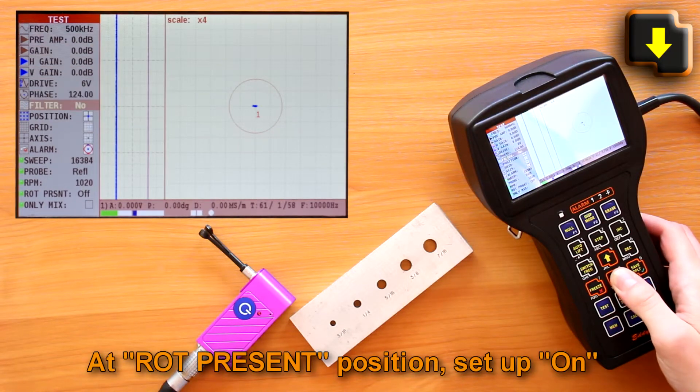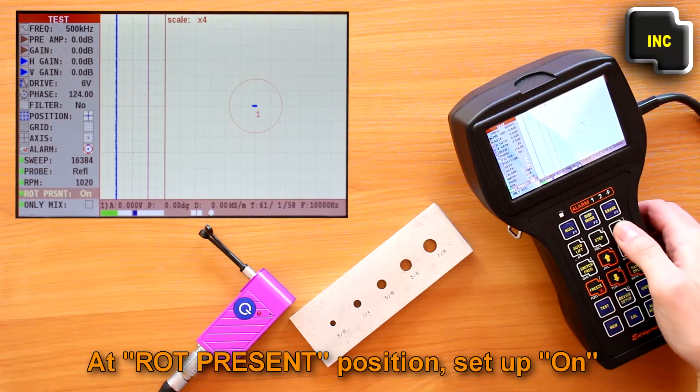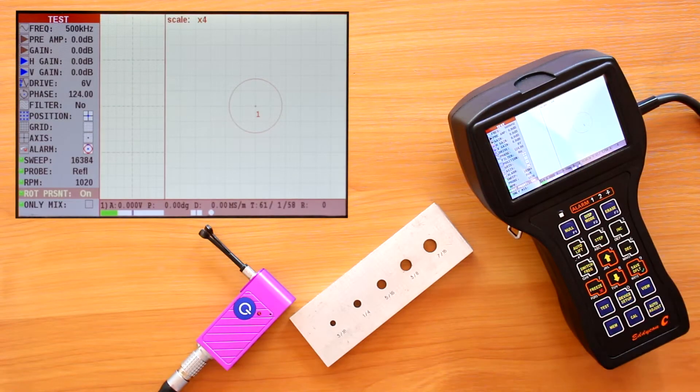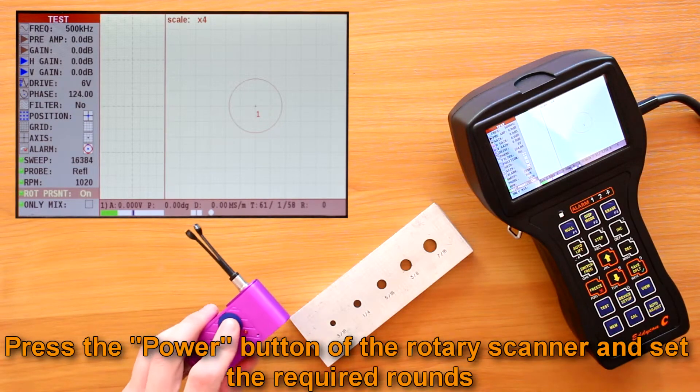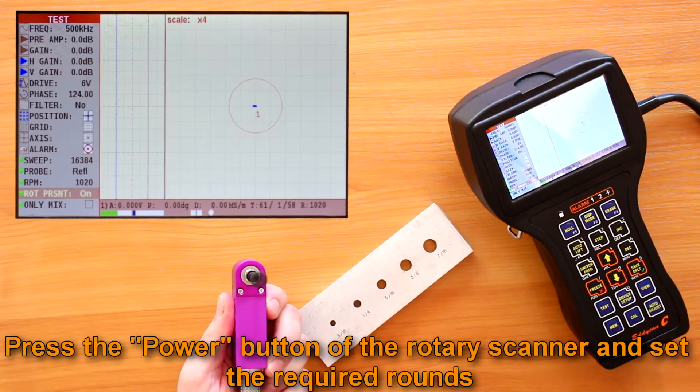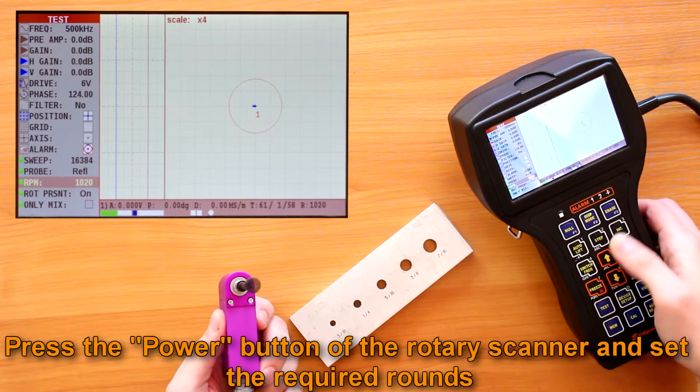Set the ECP frequency and drive in a range specified in the registration certificate of the ECP. At the rod present position, set up on. Choose the type of rotary scanner and press the save defaults key. Press the power button on the rotary scanner.